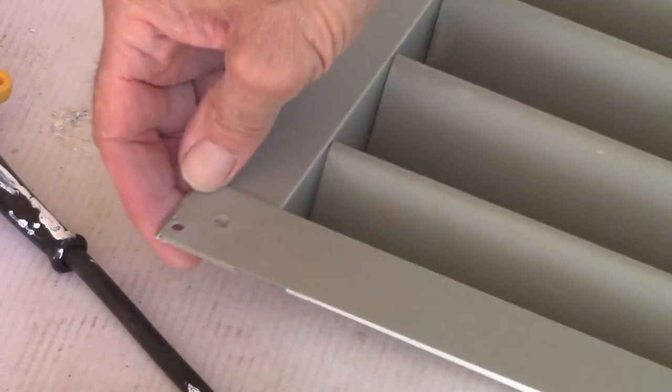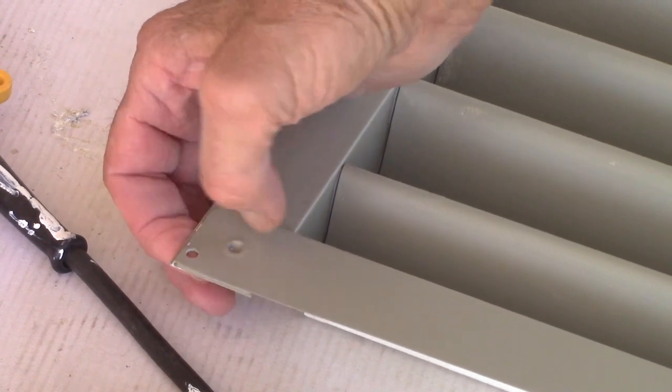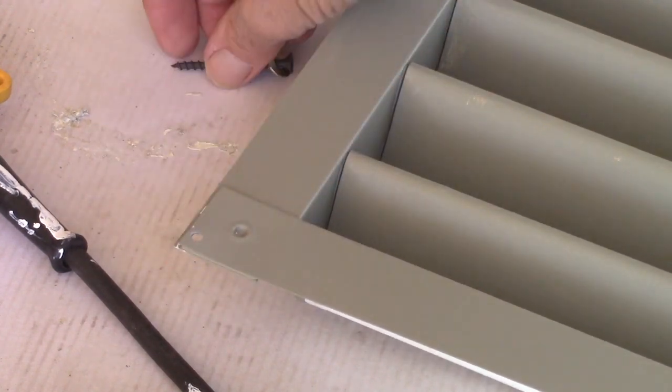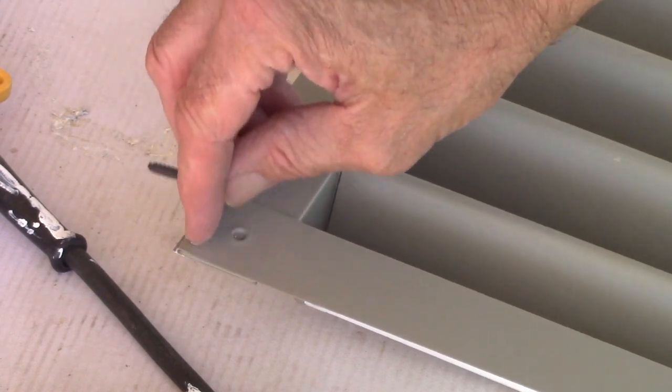These louvers are made out of aluminum — a very flexible, thin metal. When I put the screws in, I'm going to use a washer on these to reduce the crimping around here.